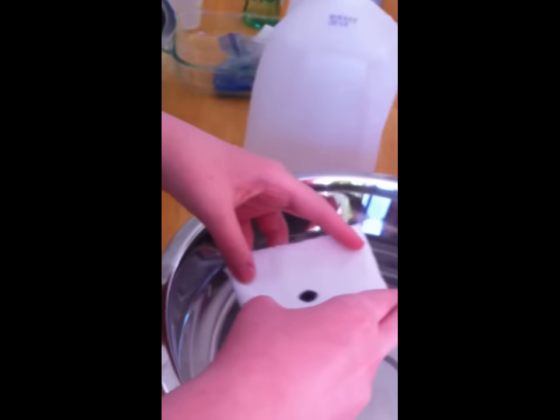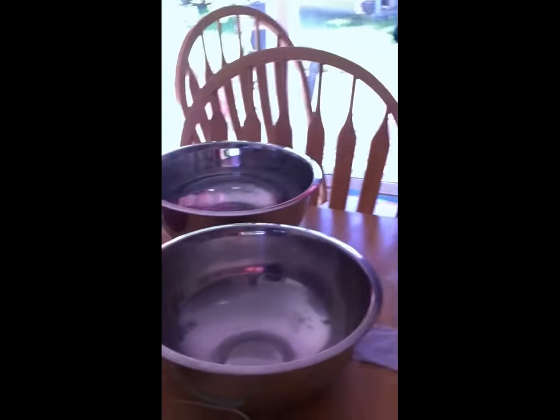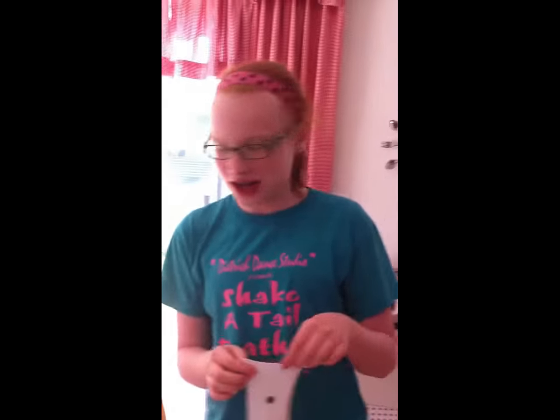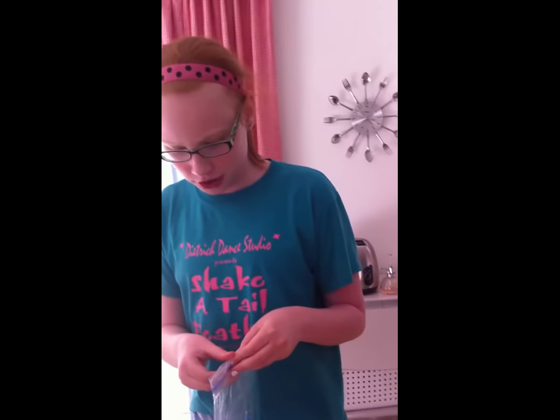So we are just going to stick this in our bucket of water and let it sit for one hour. Hi, back again. We are going to test the Purex laundry detergent — shout out to Mackenzie's family for letting me borrow that. We are currently a couple minutes into the All laundry detergent process. And yeah, so we are going to start Purex.